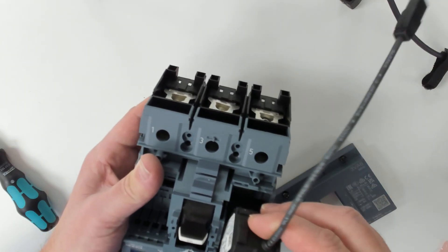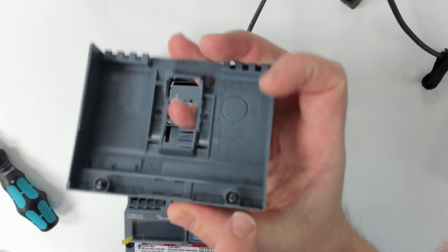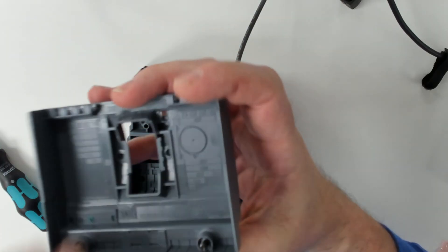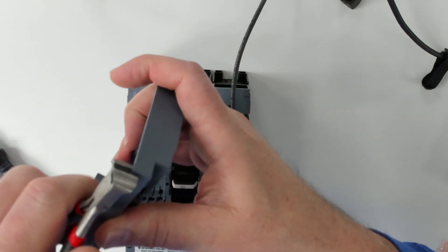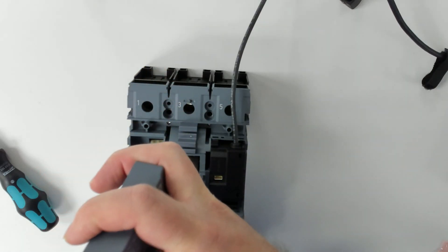Then we can take the communication module and it slides in like that — just listen for it to snap. And then we actually have to notch the cover right here. I'm just going to grab my cutters, and this is to make allowance so that the cable can come out.